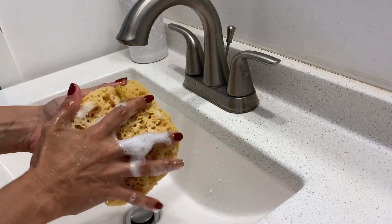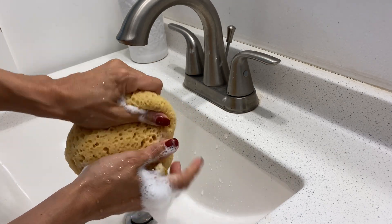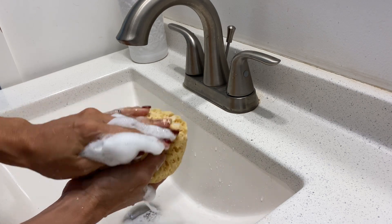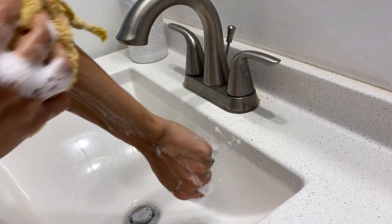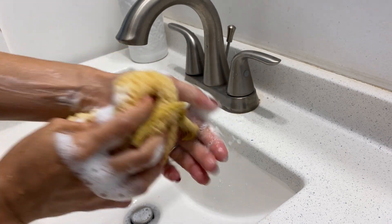It lathers up quite nicely, and unlike many other loofahs, this one doesn't easily crumble after multiple uses. The loofah also comes with a hanging rope so you can hang it right in the shower.